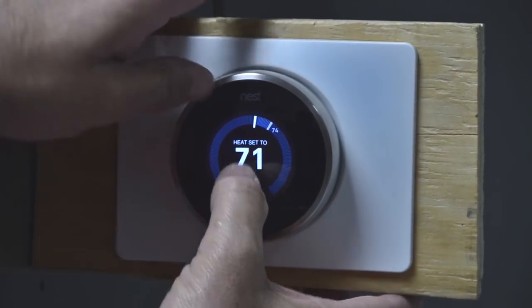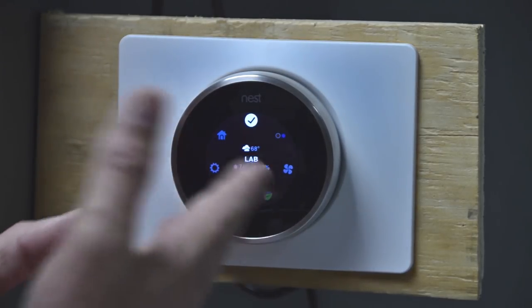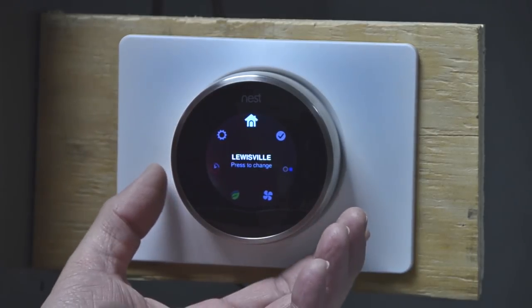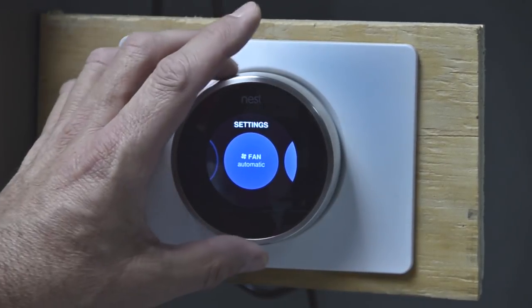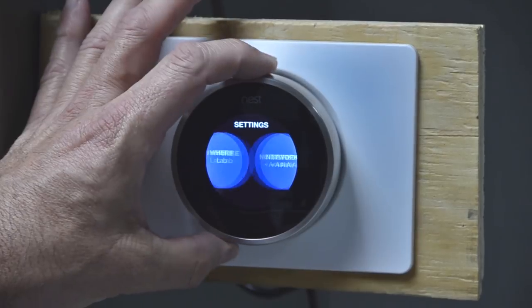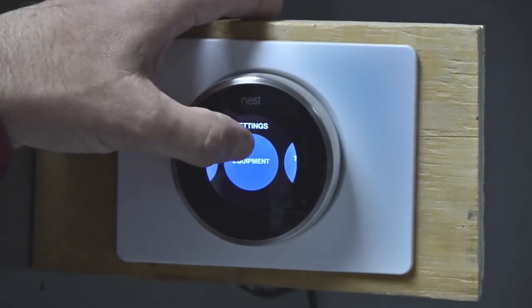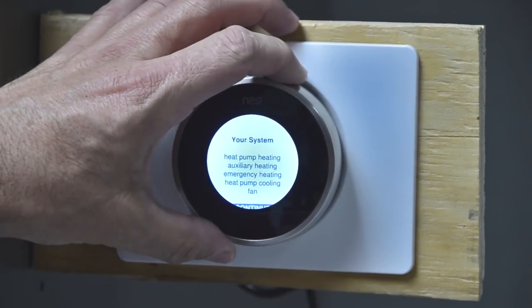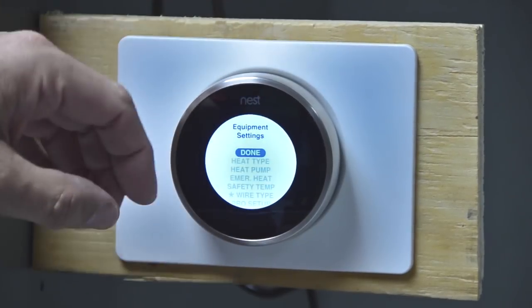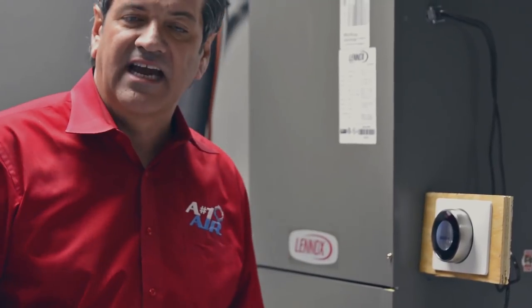I'm going to press this screen. It brings us to a window where I can go back to the temperature. We're in Lewisville, Texas, of course. We're going to go back to settings. In order to set this up for dual fuel, we're going to press the window once, back to the equipment setup. Once we get to equipment setup, I'll press this and then hit continue. We're going to go down to the pro setup. The pro setup is a technician's friend — this is where we actually make all the configuration changes for this thermostat.